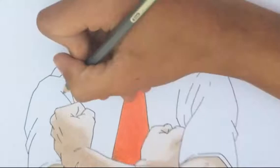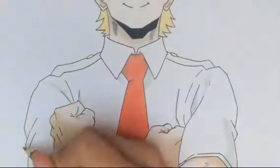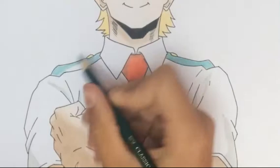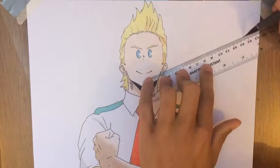I decided to make something in the background since there was so much empty space. It's quite a simple background, so I think it kind of fits with the tutorial.